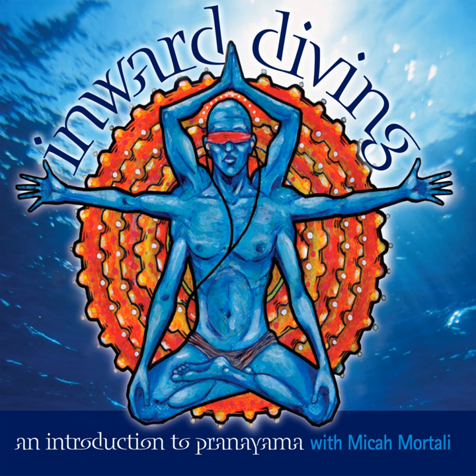Let's give it a try. Inhale, reach up, extending the fingers, plugging the arms into the sky, lungs are full. And exhale, elbows come by the ribs, hands come to fists, blowing out through the nose.